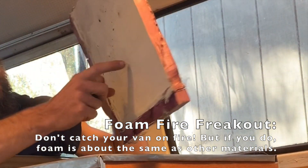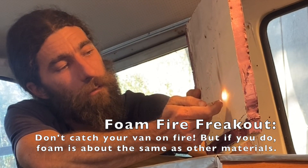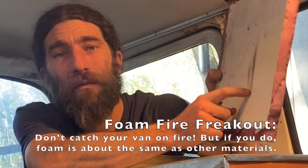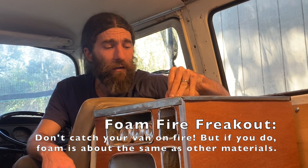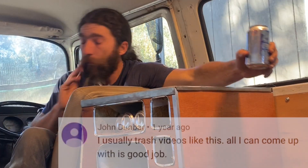But what about the foam with the coatings on it? It's kind of bubbling up and melting behind there from the heat, but I'm not super worried about it catching on fire. Usually if a car fire does happen, it's donezo — it's gone. All this other stuff in here is flammable; wood is definitely going to be flammable. But in the test we just did, I'm not afraid for my life from the flammability of this material.